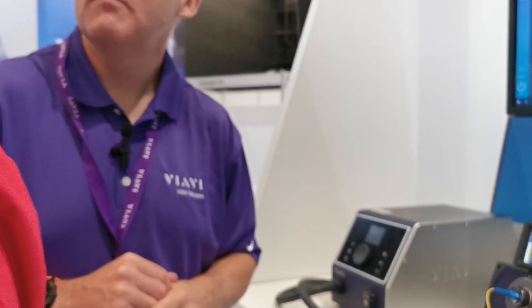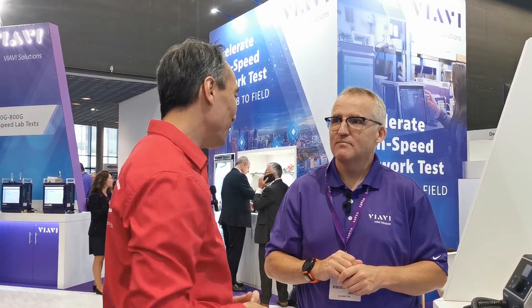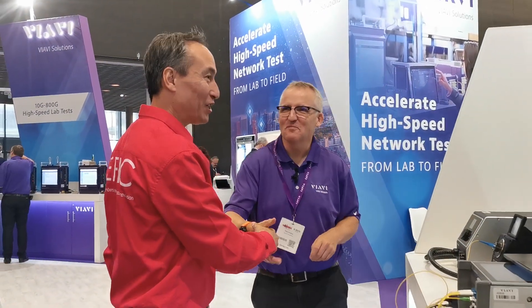We've got a huge booth over here. We're going to focus this time on the fiber optic lab and the production test. But thank you very much, Paul, much appreciated. We're so glad to have you as a member because EPIC members truly drive the photonics revolution.